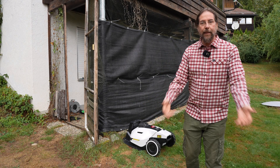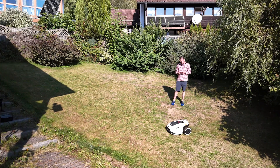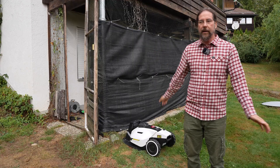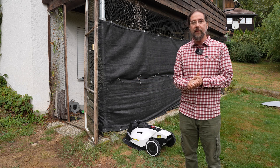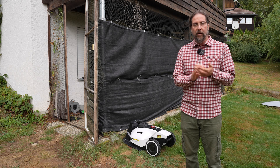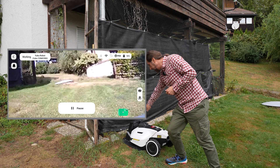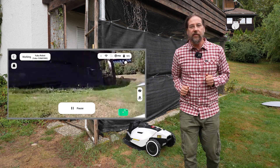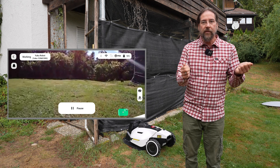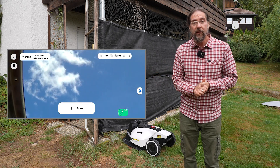The app is really amazing. You can control the mower manually. When you're at work and it gets stuck for whatever reason, it's not just sitting there — you get a notification on your phone saying it's stuck. You go into the app, there's a camera on top and a camera in the front so you can see what's going on. Then in the app you can manually move it backwards, forwards, or sideways to get it free and restart the mowing.